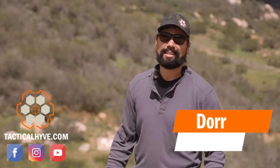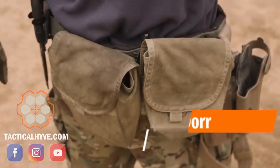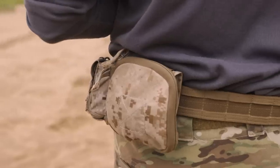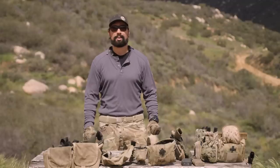Hey, it's Dora with Tactical Hive. Today's video is all about dump pouches — where it started for me, what I use throughout my career, how I use them, and more importantly, when I did not use them.